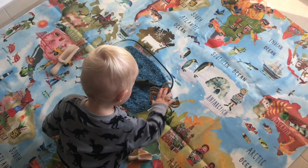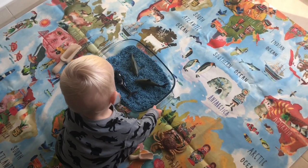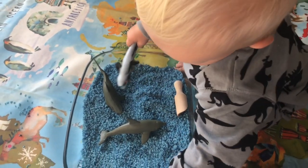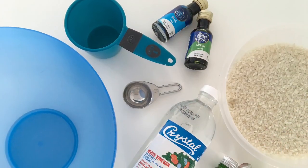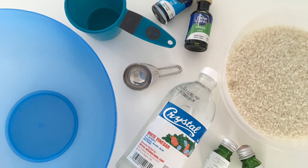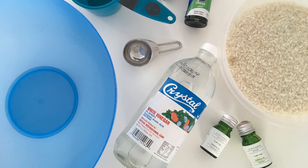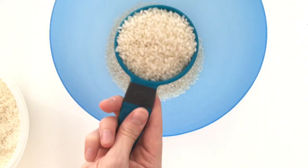Small world play is basically when you create a miniature version of part of the world in a bucket or container. I've created here with blue colored rice an underwater scene for Oscar, using dolphins and sharks and whales. If this is something you'd like to do, you will need to color your rice. To do that you only need rice, white vinegar, food coloring, and you can also add some essential oils if you want to add to the sensory experience.